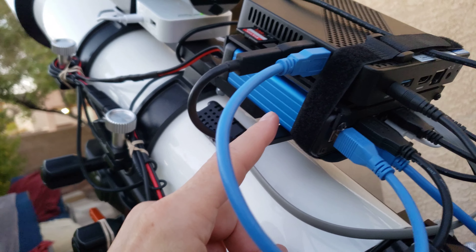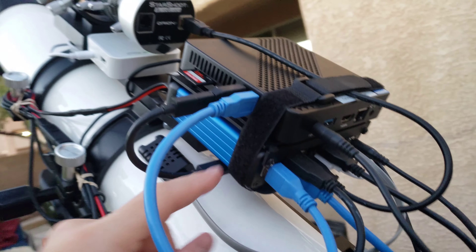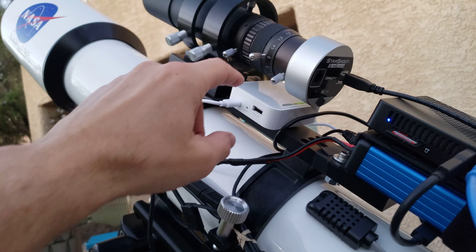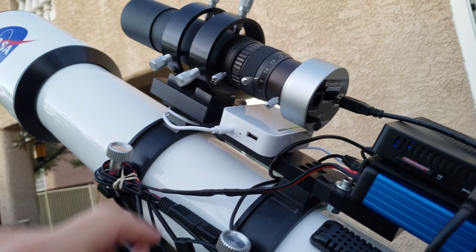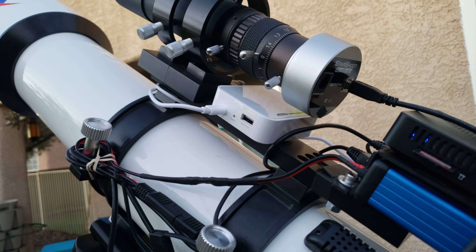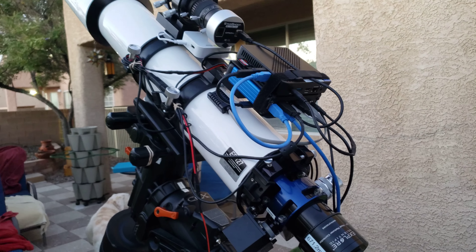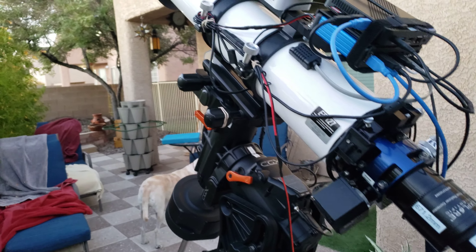And then I've got a Pegasus Astro Ultimate Powerbox V2 and a little mini computer on the top that everything kind of goes into. I've got a little 5 gigahertz — ask me why it's 5 gigahertz — USB powered Wi-Fi router here that generates a hotspot that the computer connects to. And then I'm able to connect to it on the computer in the house and TeamViewer into the system.